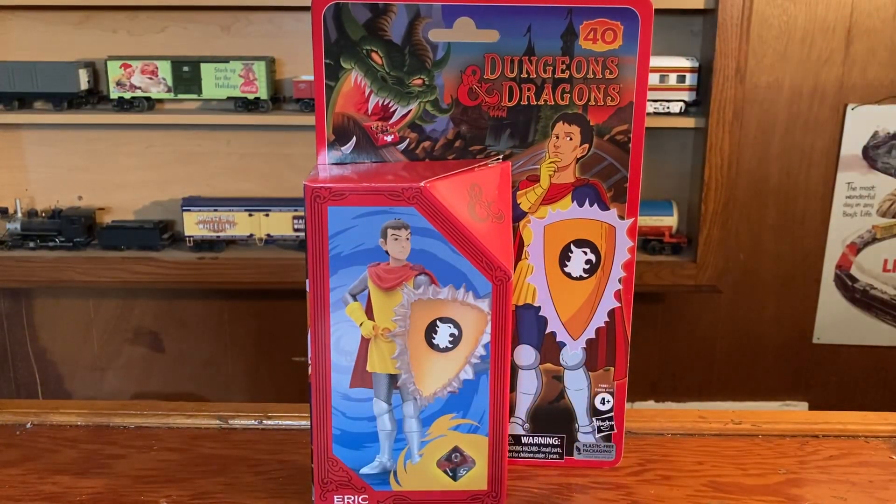Hello YouTube, I picked up this Dungeons and Dragons Eric action figure. I can't say that I'm a huge fan of the cartoon, but I do remember it when I was a kid and I always thought he was pretty cool. I did pick this one up — probably won't get any of the others, but I thought this one was cool.